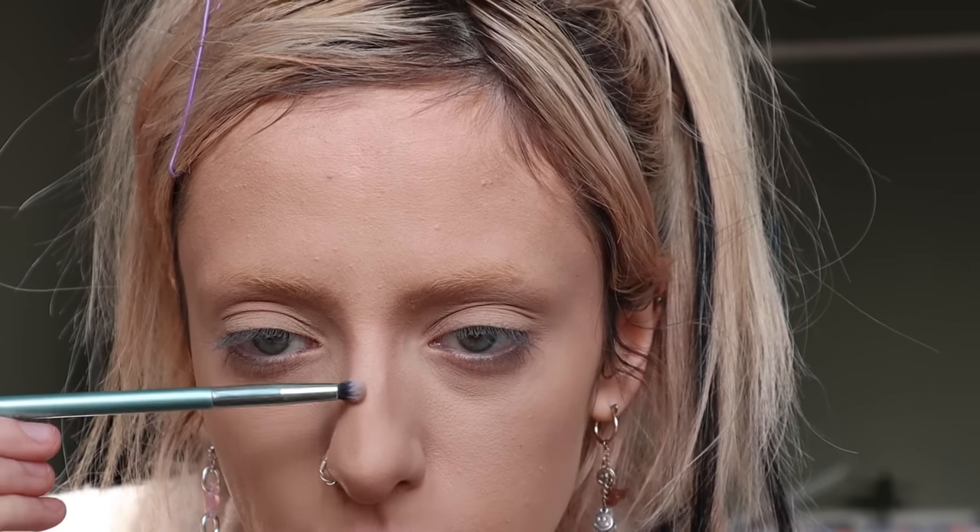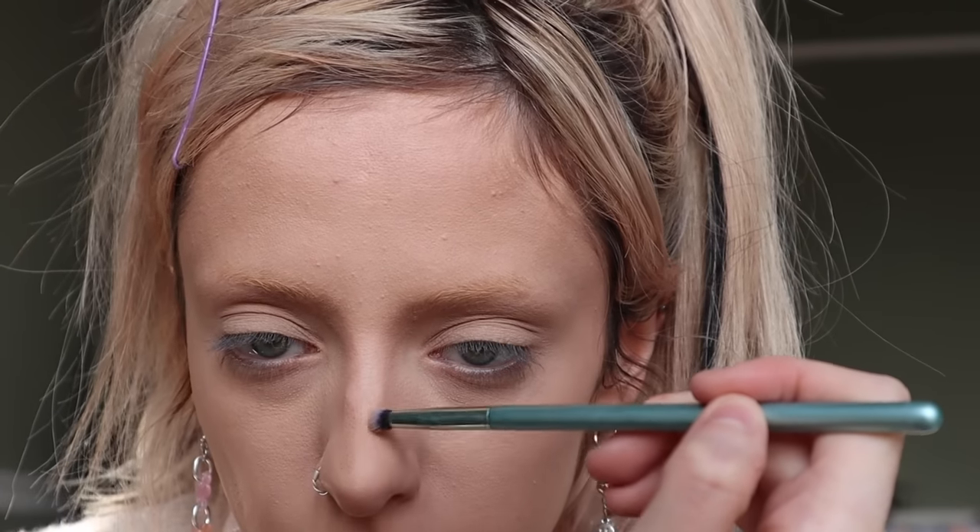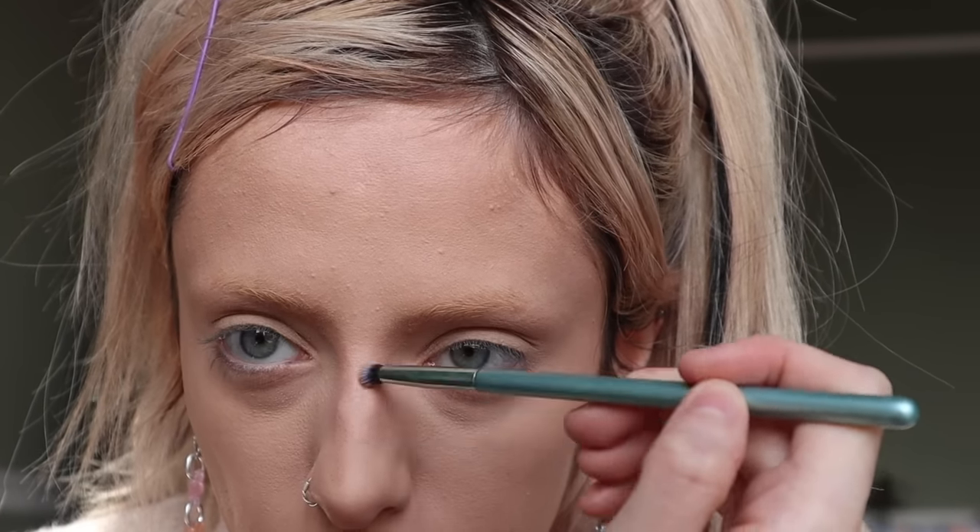I'm going to contour my nose, just because Pamela Anderson has a very cute little button nose. And my whole face shape is basically the opposite of Pamela Anderson's. So I'm trying to make this kind of like something I could wear. I'm not trying to do one of those makeup tutorials where I contour my face to look exactly like her — I just want the same vibe as her.